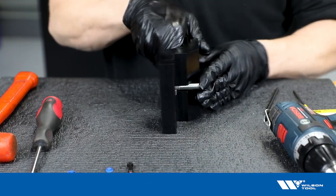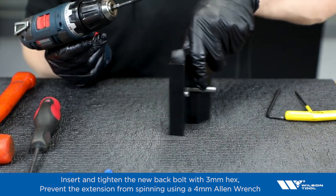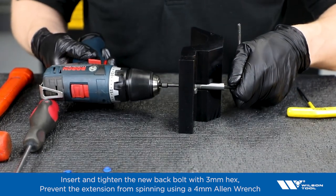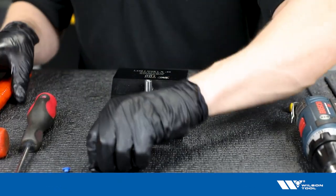Turn it up for the back bolt. And last, the blue button.